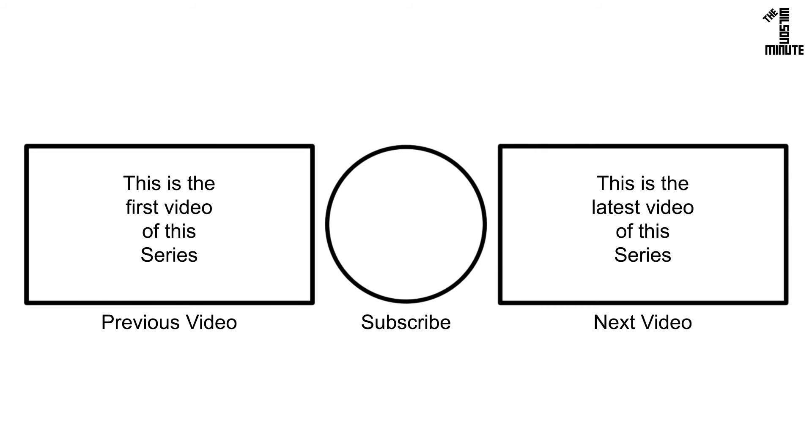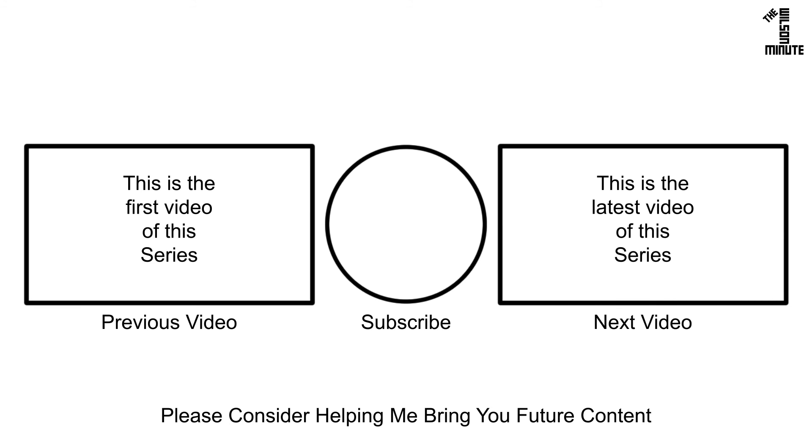If you did, make sure to like, subscribe, comment, and if applicable, watch the next and previous videos in this series. If you would like to help support this channel, I have listed ways to do so in the video's description.